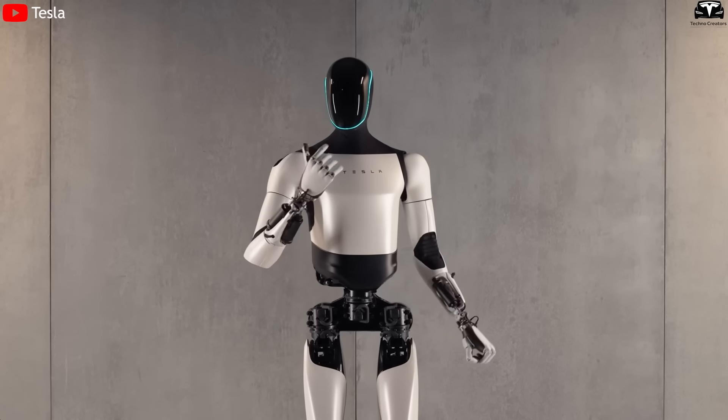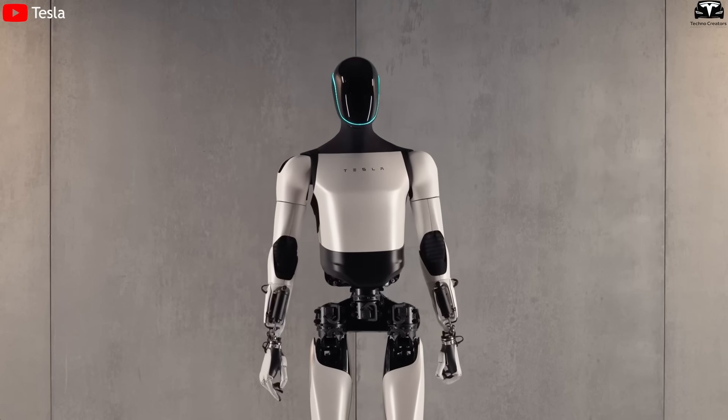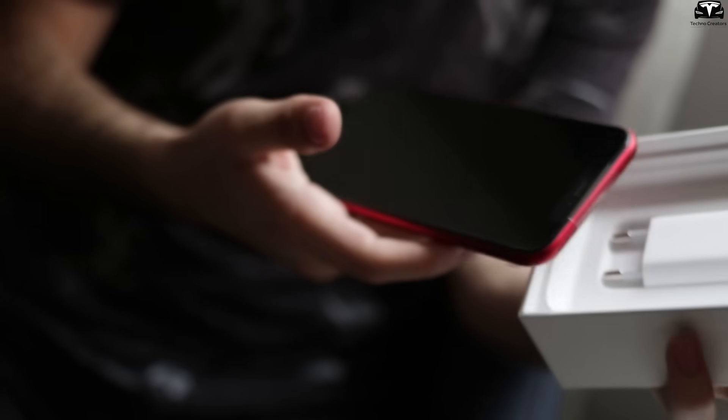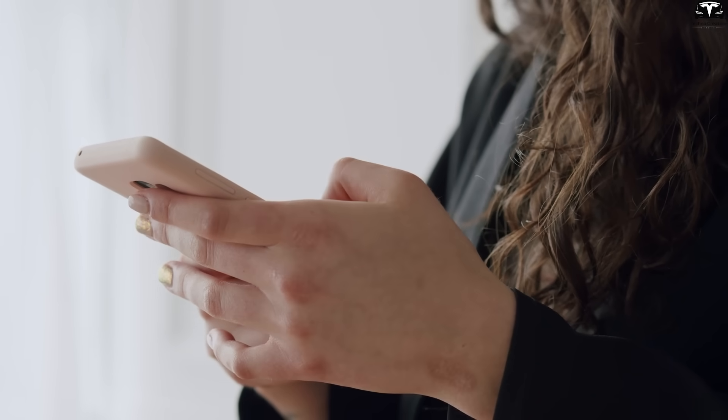The first thing you'll notice is the elegance of its form. The Gen 4 chest plate now has a seamless design with soft, rounded edges that give off a lighter, more approachable look. Don't you think that when something looks better, we're more likely to accept it? It's just like smartphones — no one wants to carry around a bulky, blocky phone.